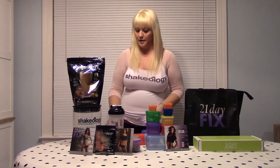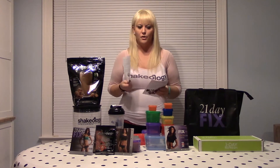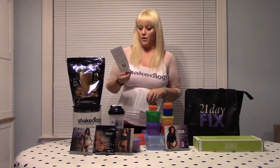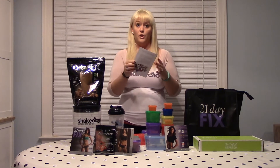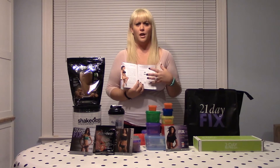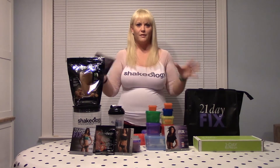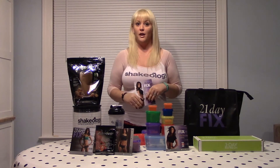You also get some other program guides. If you really ate horribly over the holidays and want to get back on track, that's why we're doing the three-day refresh. There's also a three-day quick fix — that won't be part of our program, but you're welcome to do it on your own since it comes in your package. Where you do want to start is the guide that says '21-day fix start here' — inside that is your transformation tracker. I'll be posting the tracker and other information in the group once we get started.